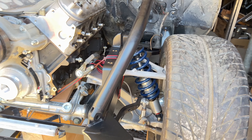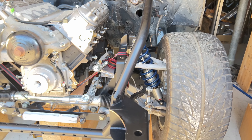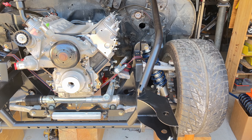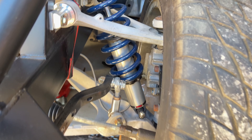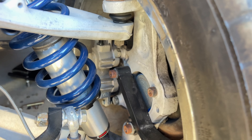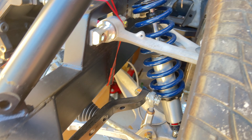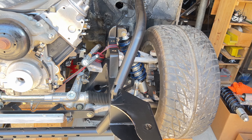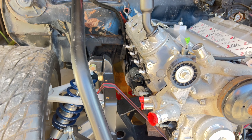I wanted to go over a little bit of this front end. I believe it's a RideTech kit. My customer got it used, so we don't really know exactly what it is. It came off of a 68 Camaro, I believe. But it's got all Corvette suspension arms, spindles, brakes, and all that stuff. It looks like it's going to work really good. It's already been put together and disassembled — it's just kind of the way it came. It's a pretty nice kit and she fit right in there.